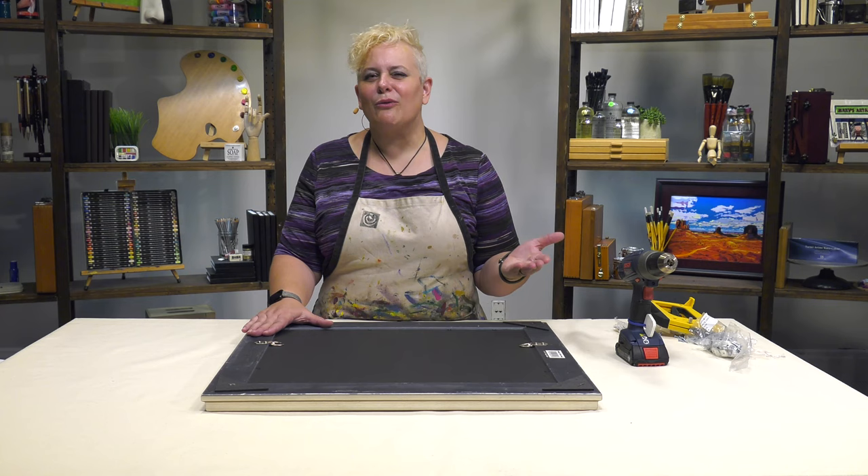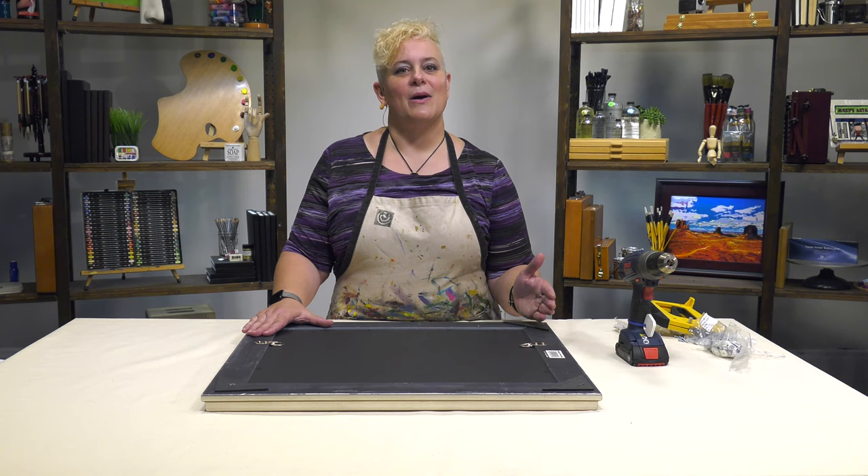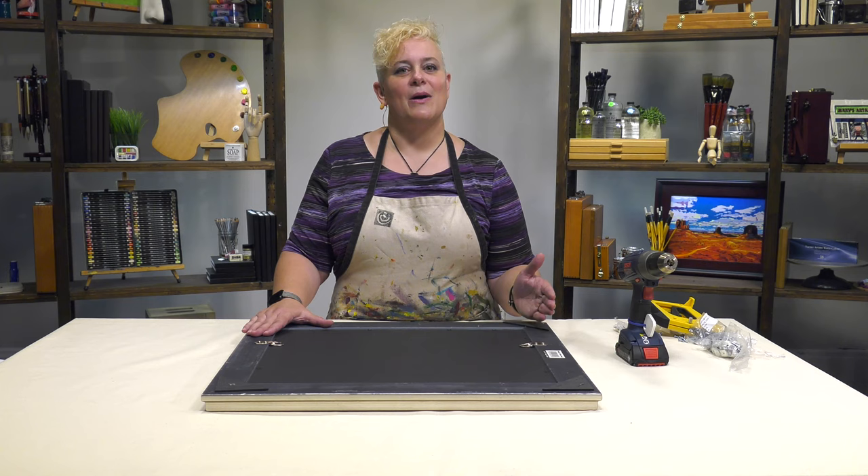If you're not really sure what gauge wire is going to be best, you can reach out to customer service by phone or email for advice, or consult one of our friendly Jerry's Art-O-Rama frame shops. We've got a beautiful piece in a beautiful frame and we're ready for the gallery. Thank you very much.